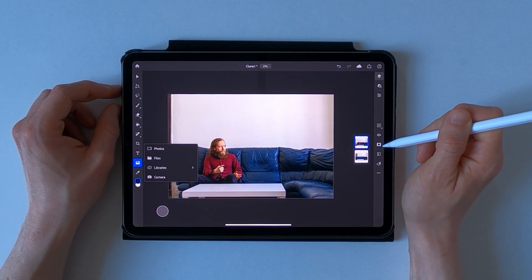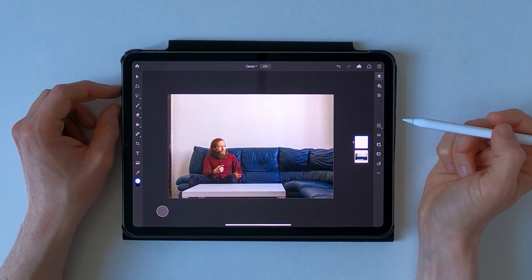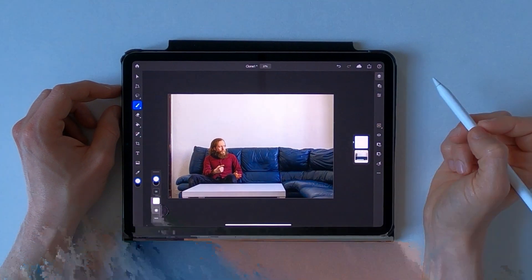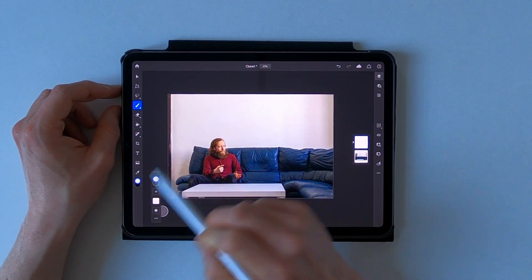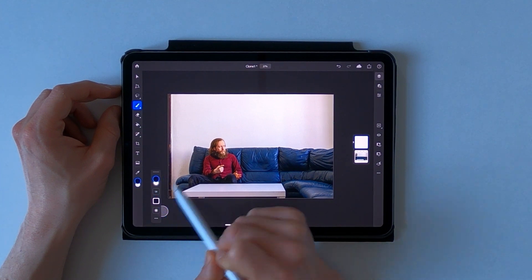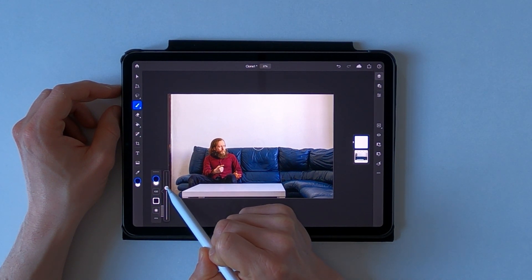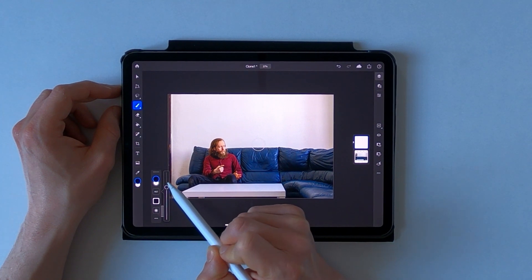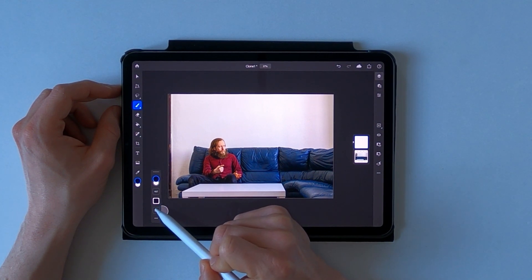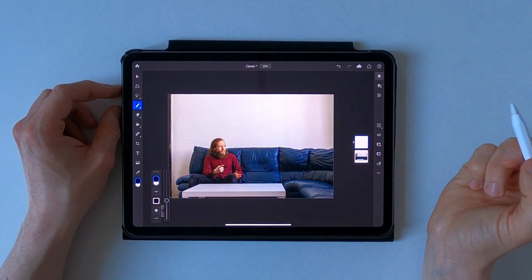Now we're gonna add a layer mask to this one and use the brush tool to paint away the first subject. Make sure that you have black selected as a color and start by using a rather big brush. Hardness should be around 30% for this one.